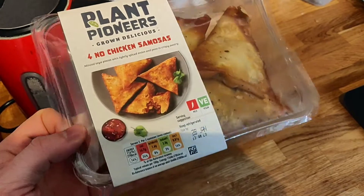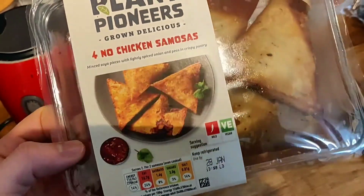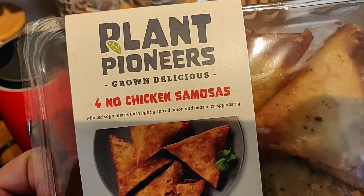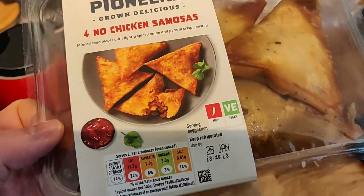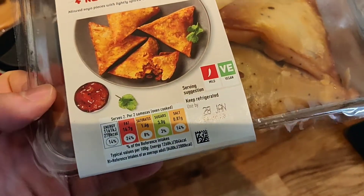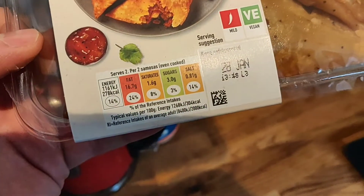I love samosas. I loved meat samosas before I was vegan, and I love vegetable samosas at the moment. But to see some no chicken samosas that are going to have some sort of vegan meat kind of flavor going on, I was really excited.